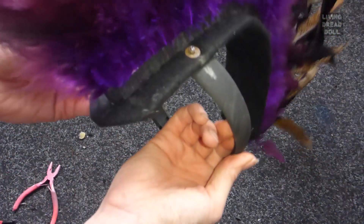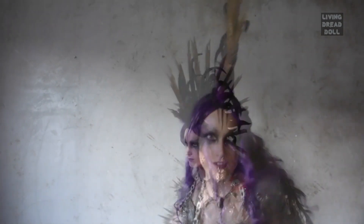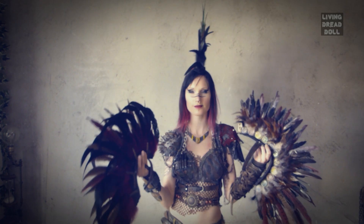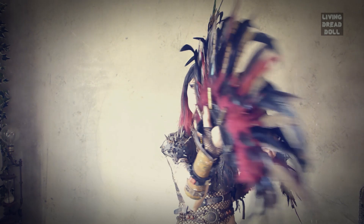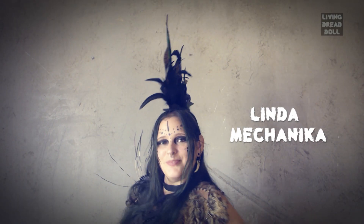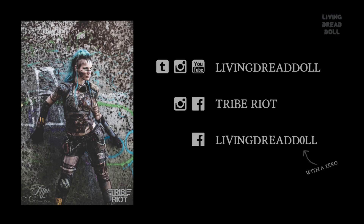And you are done! If you want to see more post-apocalyptic related videos, do subscribe to my YouTube channel. And if you like this video, please give it a thumbs up. If you are going to make a feather mohawk as a result of this video, let me know in the comments below — I am very curious about what you will make of it. Or send a link or photo on Instagram or Facebook. Anyway, good luck and have fun! We'll see you next time!